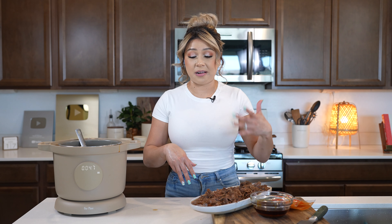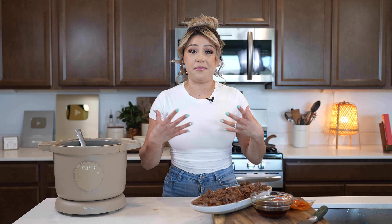We can get ready to serve it however you want — either in burritos, tacos, ramen, or just like that with a side of rice and beans.